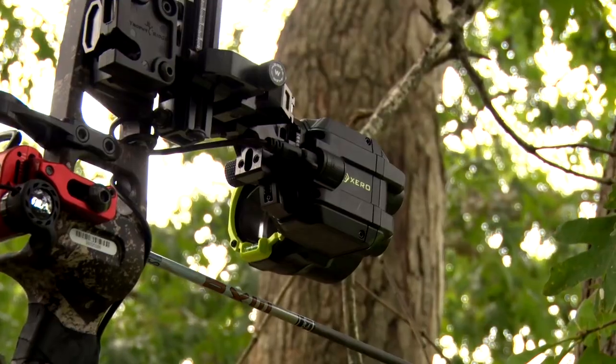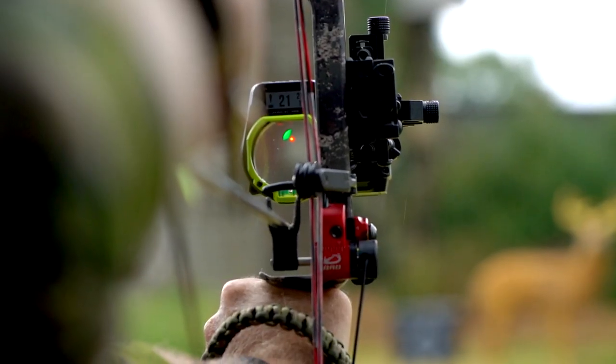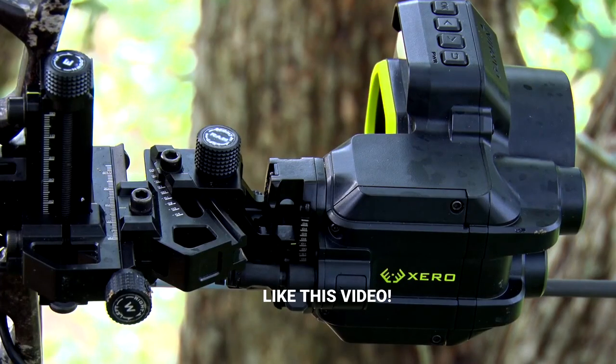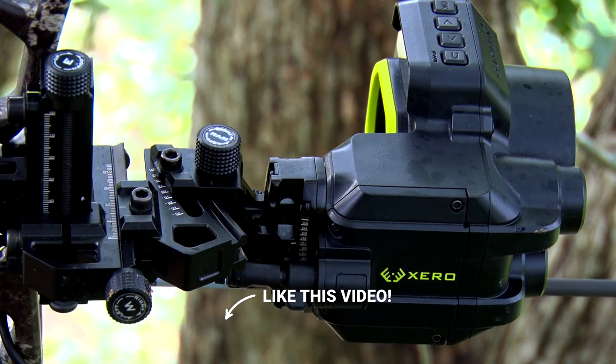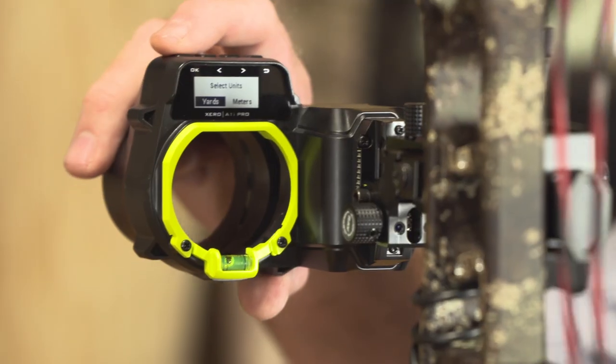This sight is the most intuitive of the Garmin Zero sights, as far as I'm concerned, because the setup process is totally different. You've got more mechanical options to be able to dial in pinpoint accuracy. You're able to tell it how fast your bow is shooting so it can help set and speed up some of the process.